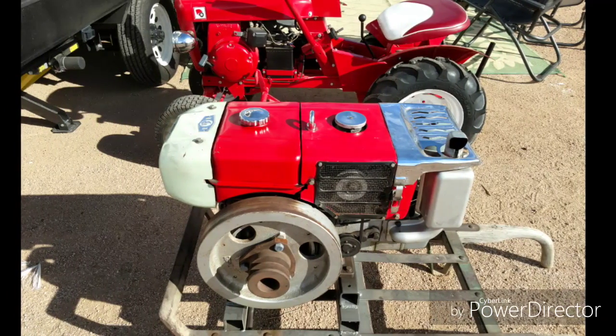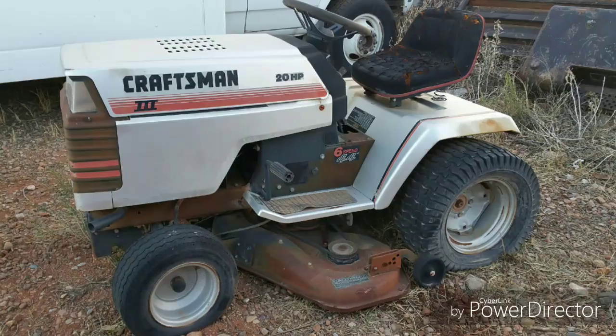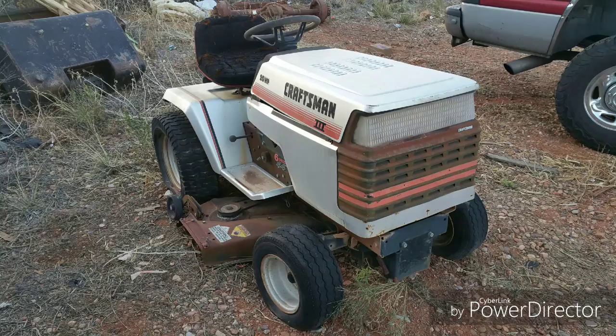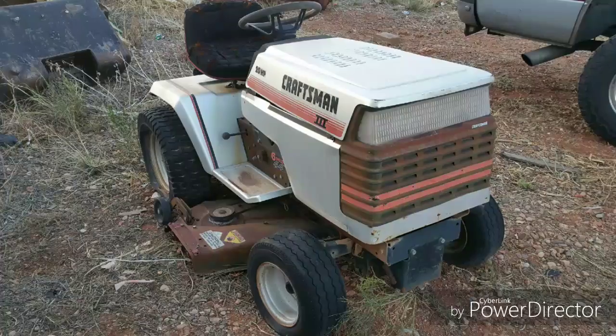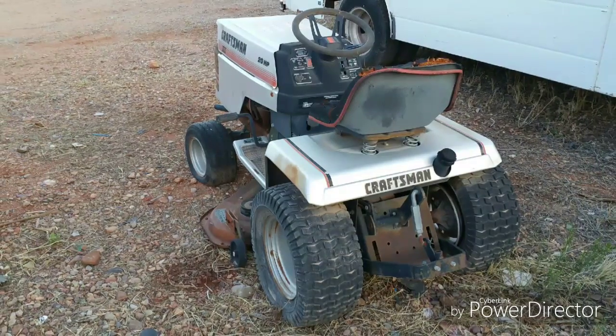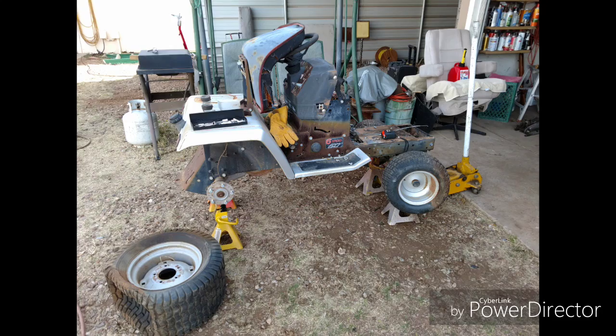I just decided to make a project one day and found this engine and this old lawnmower — both were in pretty bad shape. I decided to kind of combine the two. The engine was shot on the tractor and needed a little bit of TLC, so I got it home and started stripping it down.